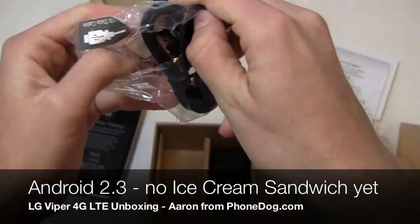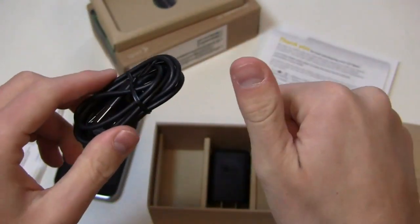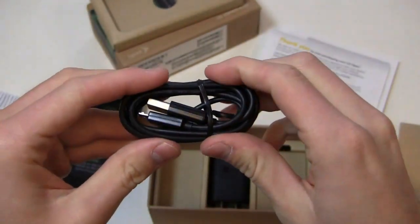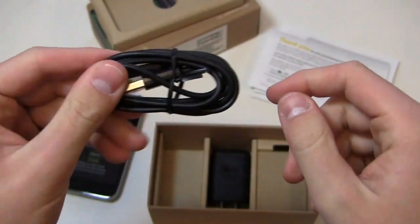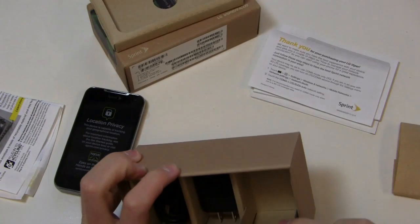With NFC you can take advantage of Google Wallet and things like that. It runs Android 2.3 Gingerbread — a stock build — so no Ice Cream Sandwich. If you want Ice Cream Sandwich, you'll need to pay that extra hundred bucks and get the Galaxy Nexus or the HTC EVO 4G LTE. You also get a USB cable in the box.